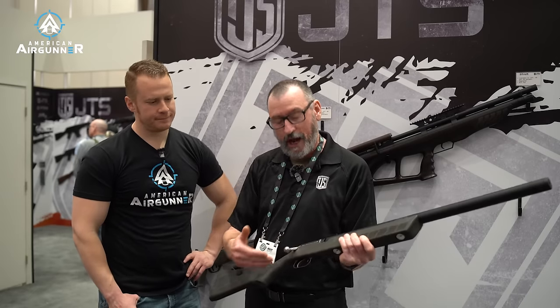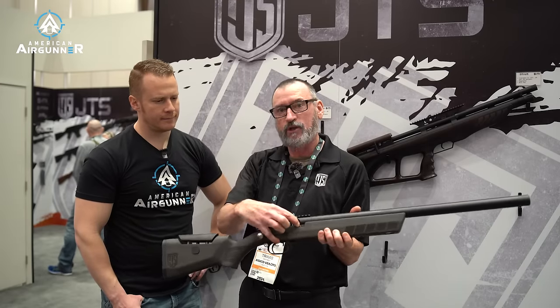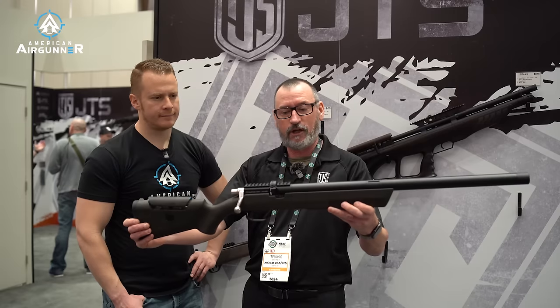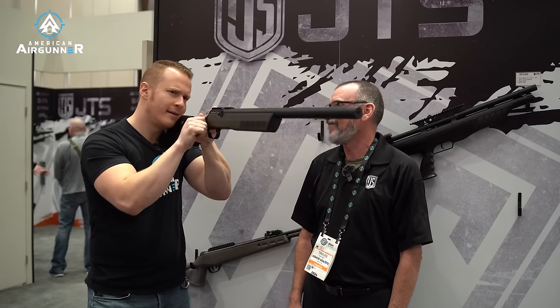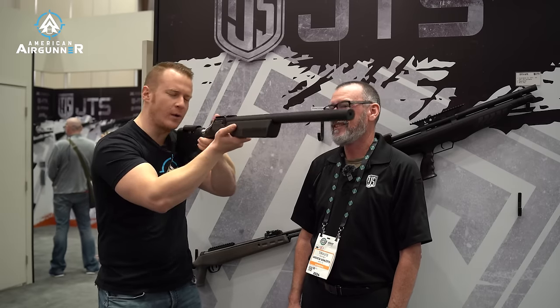It has a two-stage adjustable trigger, power adjustable with the hammer as most air rifles have. It also has a transfer port choke screw, so you can adjust it a fourth way. And then adjustable cheek rest with a really nice wood stock — I love the finish on it. This is one of the few PCP air rifles you're going to see that actually is a bolt action. That's not a bad bolt at all — feels good. I feel like I can run that fast once I get used to it. That feels really slick, and it's extremely light.